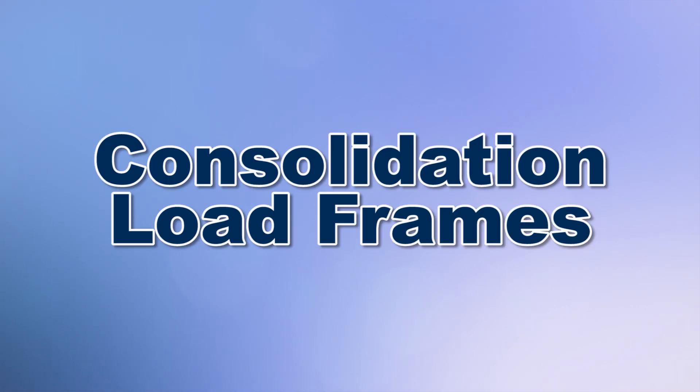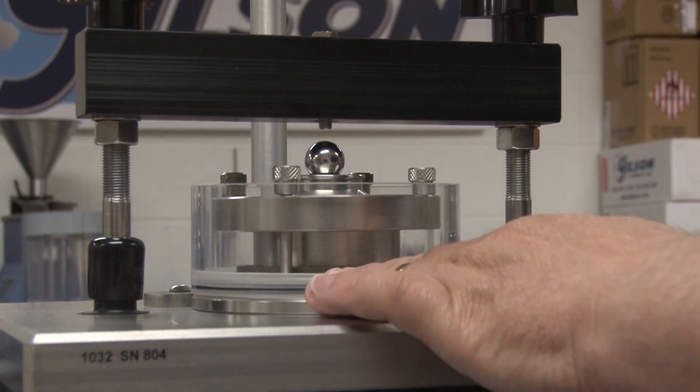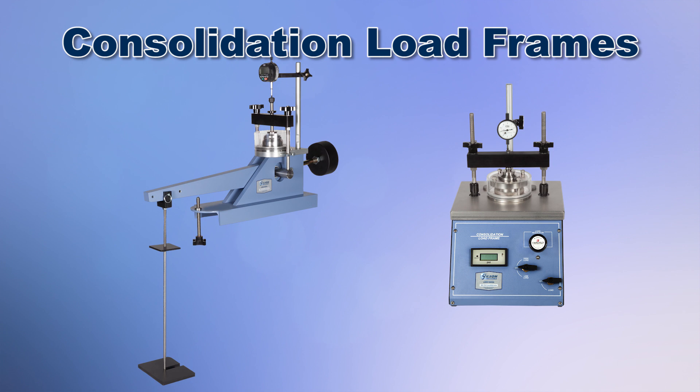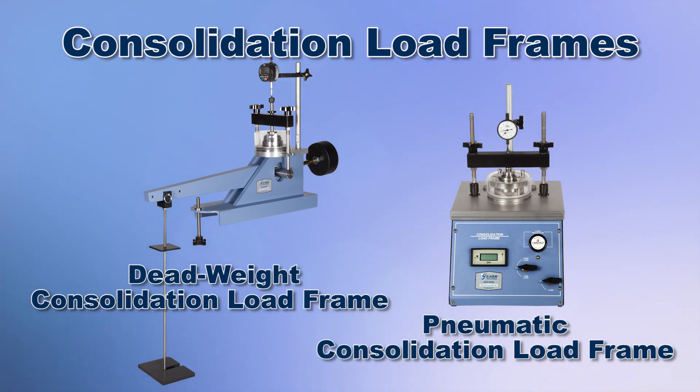Consolidation load frames provide a platform and loading mechanism for soil consolidometers by applying a stable and specified axial incremental load. There are two types of load frames: deadweight consolidation load frames and pneumatic consolidation load frames.